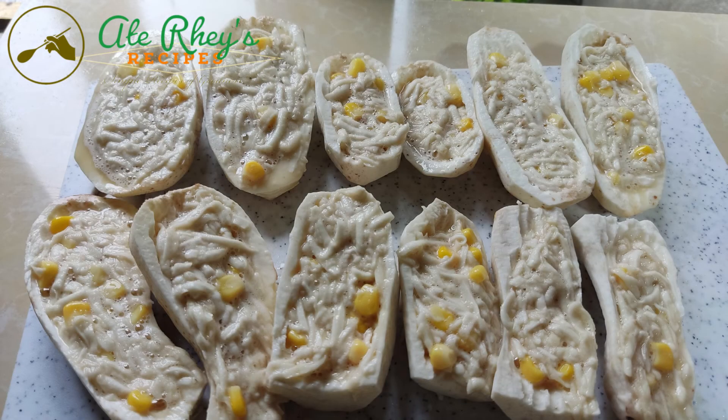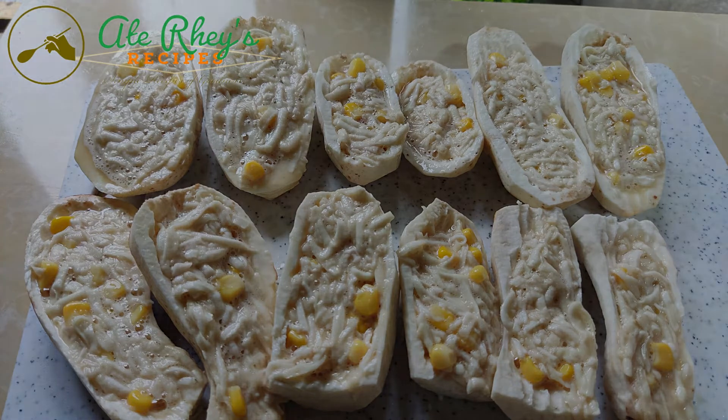Pagkatapos na natin siyang ma-mix ng maayos, i-stuff lang natin siya sa loob ng pinagkayura natin ng mga gabi.